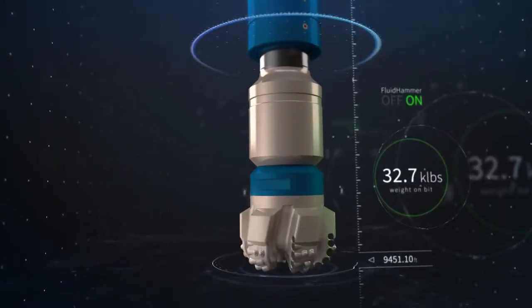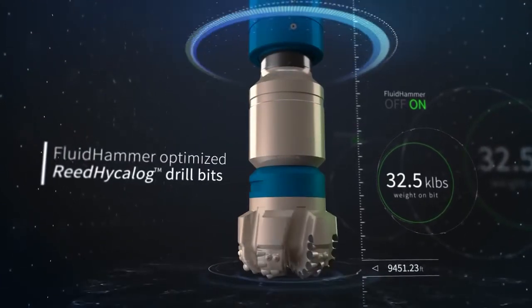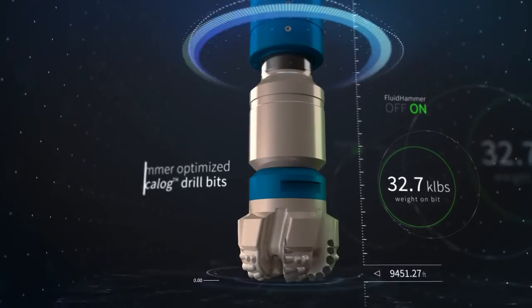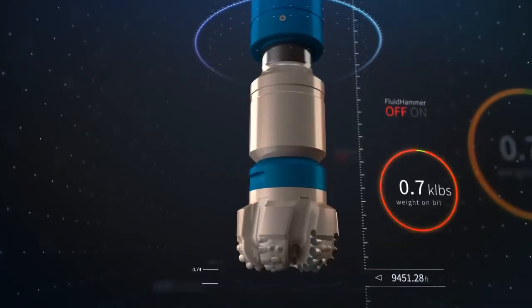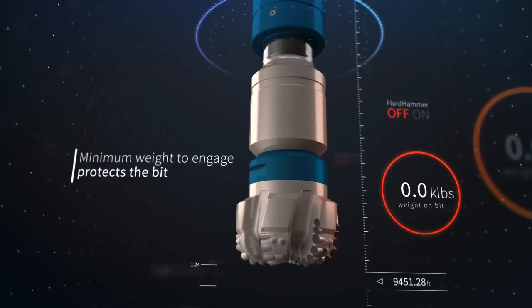The Fluid Hammer can increase performance with fixed cutter or roller-cone bits, especially Fluid Hammer-optimized Reed Hycolog bits from NOV. And since the tool requires a minimum weight to engage, it protects the bit both on and off bottom.